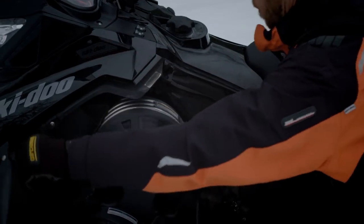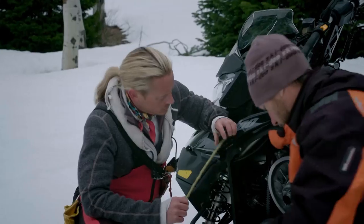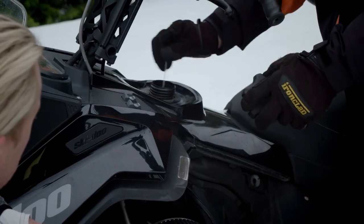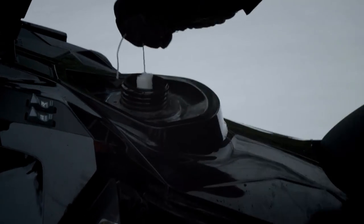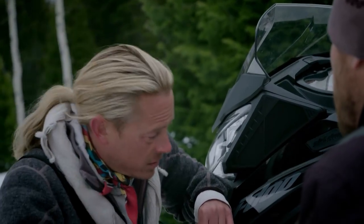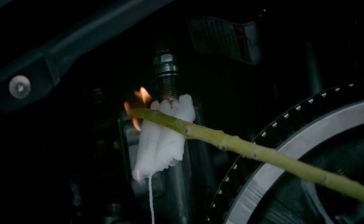We'll get this spark plug out so we can get the spark off of it. Then we'll soak the tampon in the gas and get the spark right there. I'll let you do the honors holding it — just pull the starter and the motor will turn over and create a spark. I'm ready, give it a shot. There it is, right there — just like that!